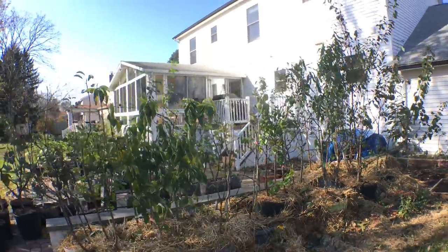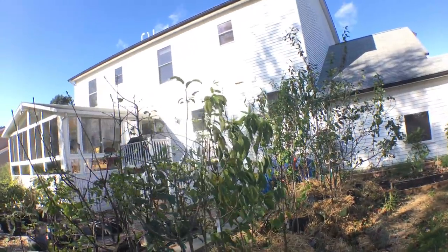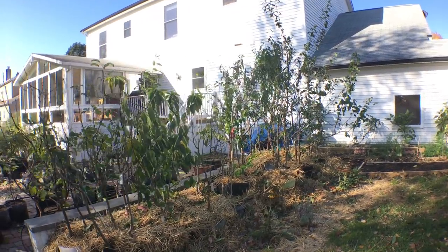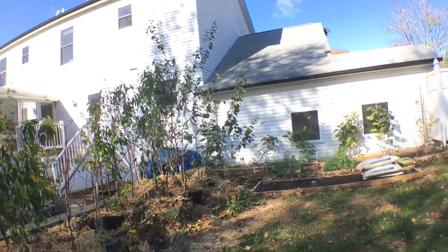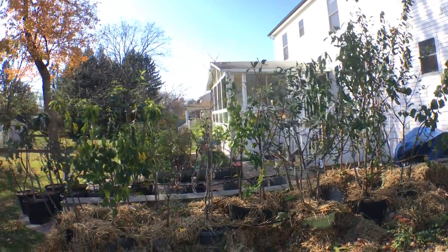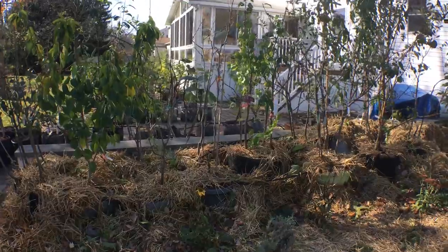Hey everyone, it's Ross, and I want to show you guys a little technique that I use to overwinter a lot of my potted fruit trees, potted shrubs, and all kinds of things outdoors all winter. I'll leave them out here all winter time and they survive — I haven't killed a single one yet. What I'm doing is essentially gathering up these fruit trees that are in containers and putting them in one little small area.